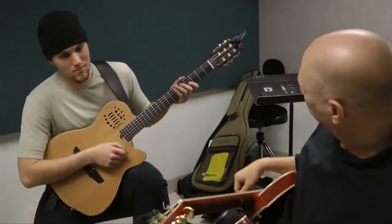Do the best you can with it up an octave. You want to take a minute right now, take a look at it? Let's try it.